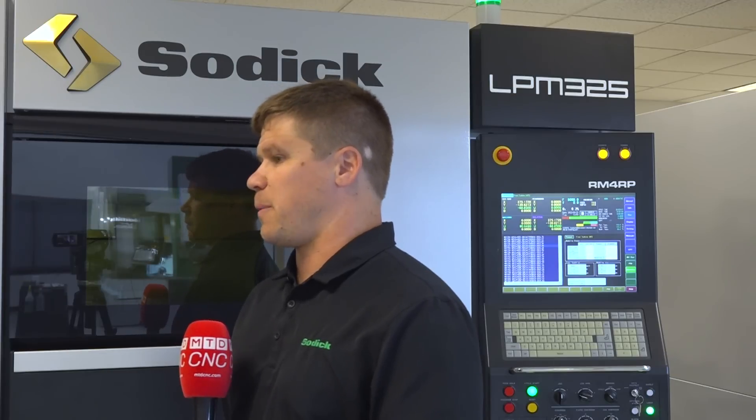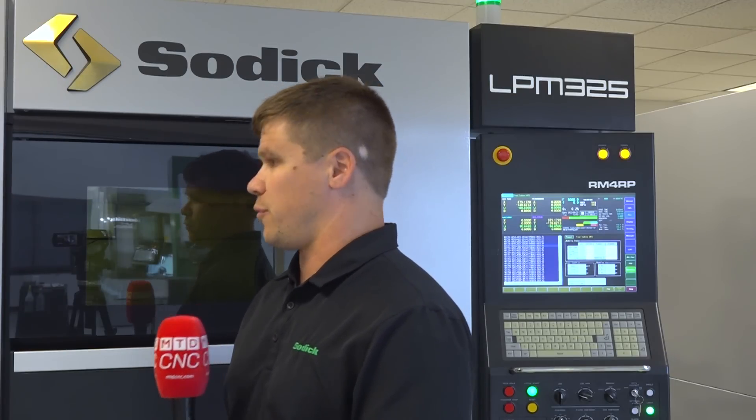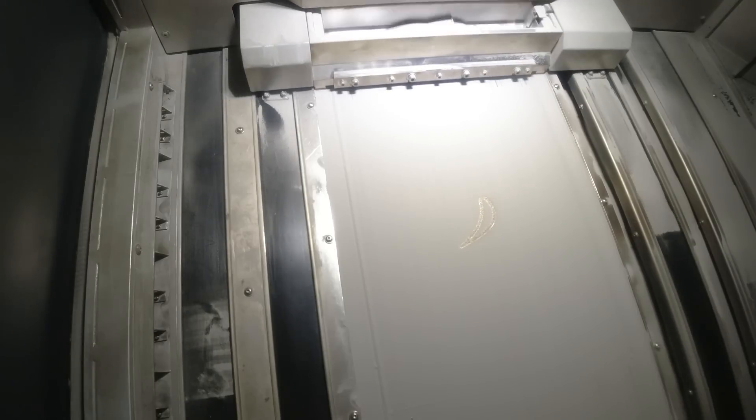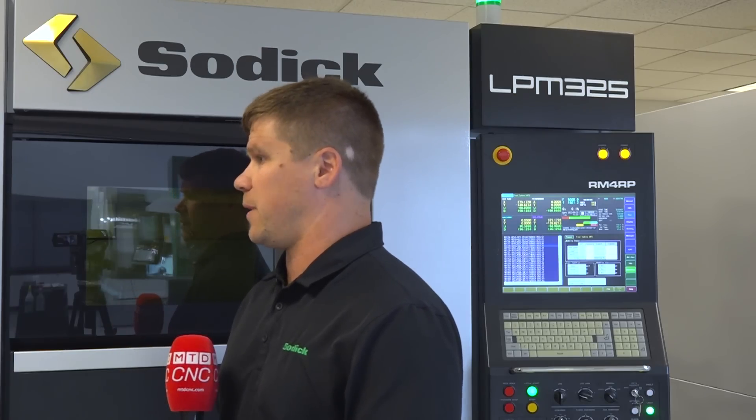The biggest benefit is that this could be a two-in-one or three-in-one type of machine, where you do the brunt of the work here and then maybe go do a secondary operation — like a sinker EDM — to fine tune a critical area. You could have first shift, run this machine those eight hours overnight, come in, get a finished part, do some secondary ops, and you're done — left with a finished part.